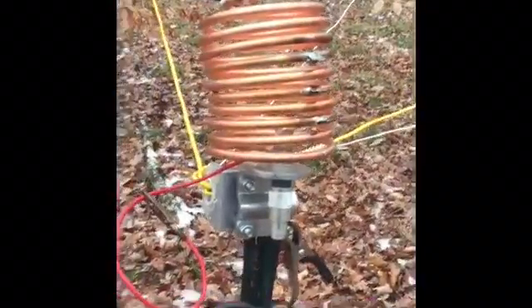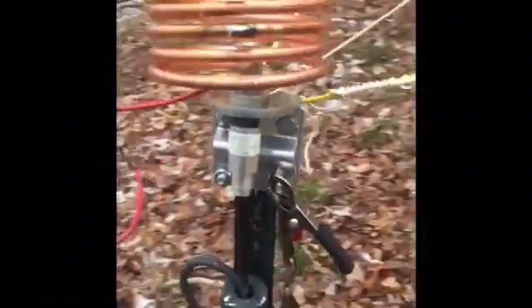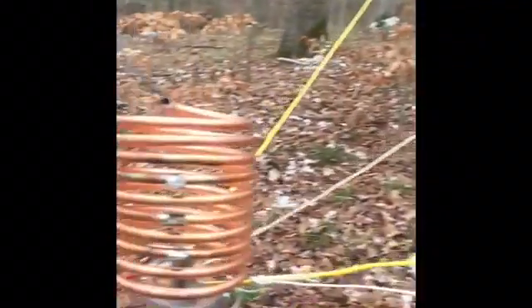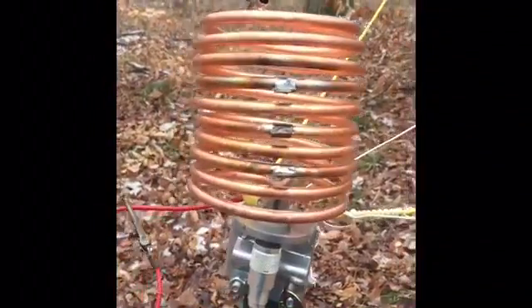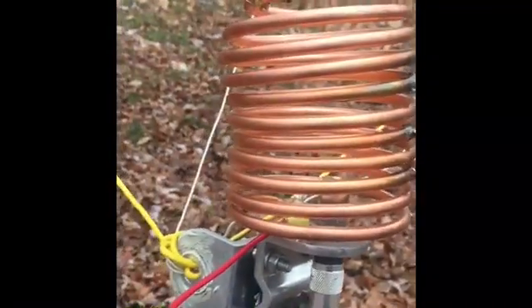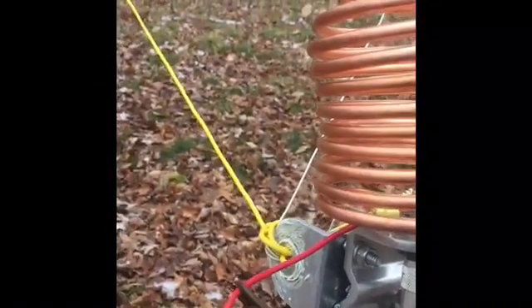Here's the coil. Basically, it's a mobile mirror mount, and I've got my ground radials — elevated ground radials — four of them, going off way out in the woods. And then I've got a copper coil here that I made out of ice maker coil. It's about six, six and a half microhenries, but not exact.